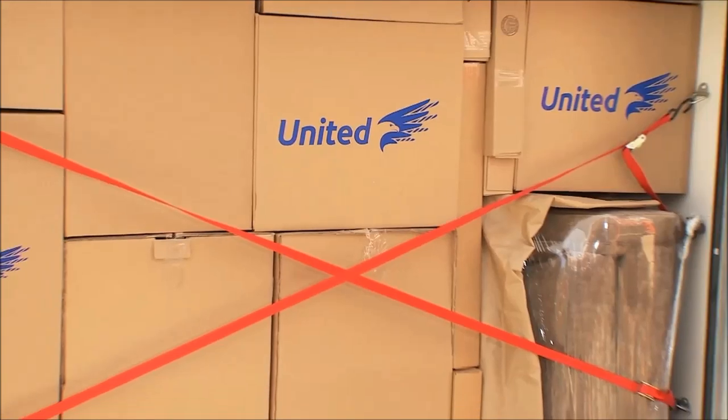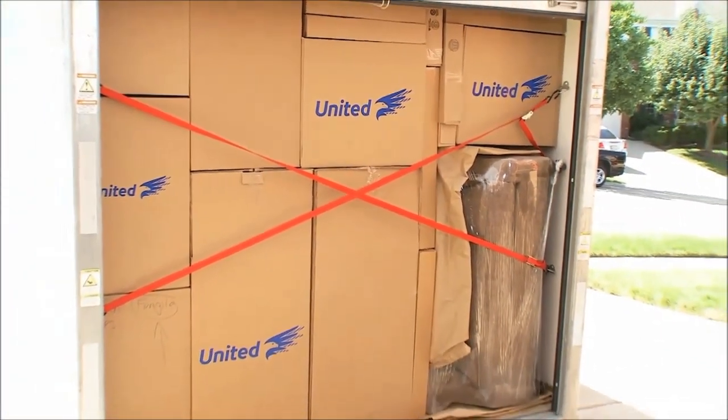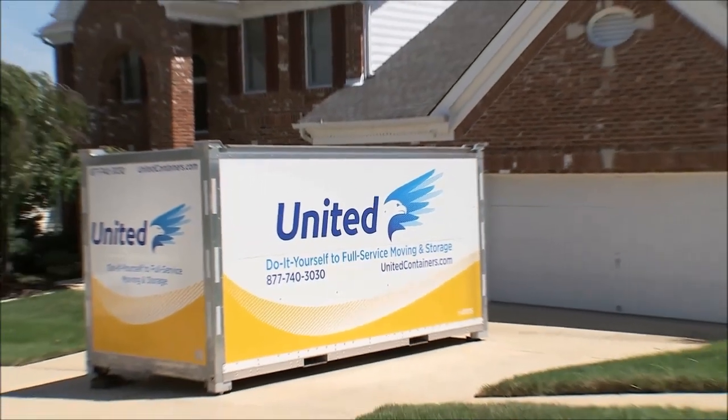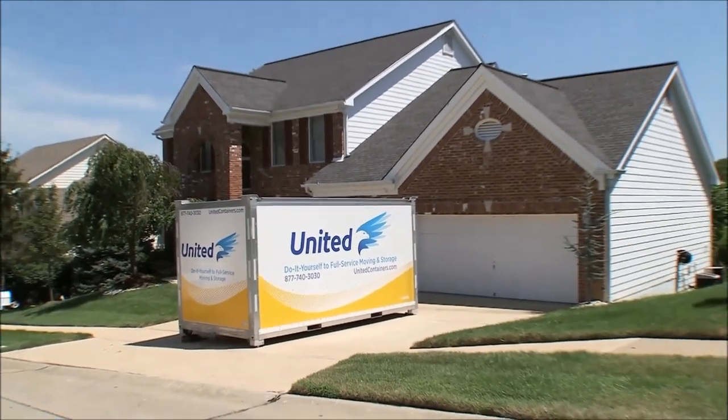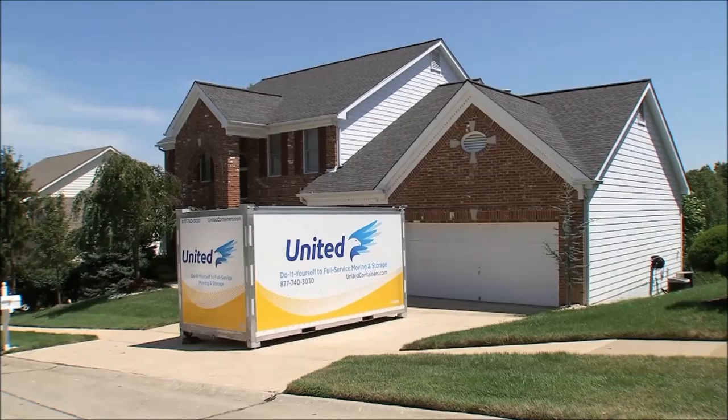Make sure to distribute the weight evenly from end to end and side to side. Good packing is essential to a stress-free move. With advice from the moving experts at United, you can rest assured that your valuables remain valuable.